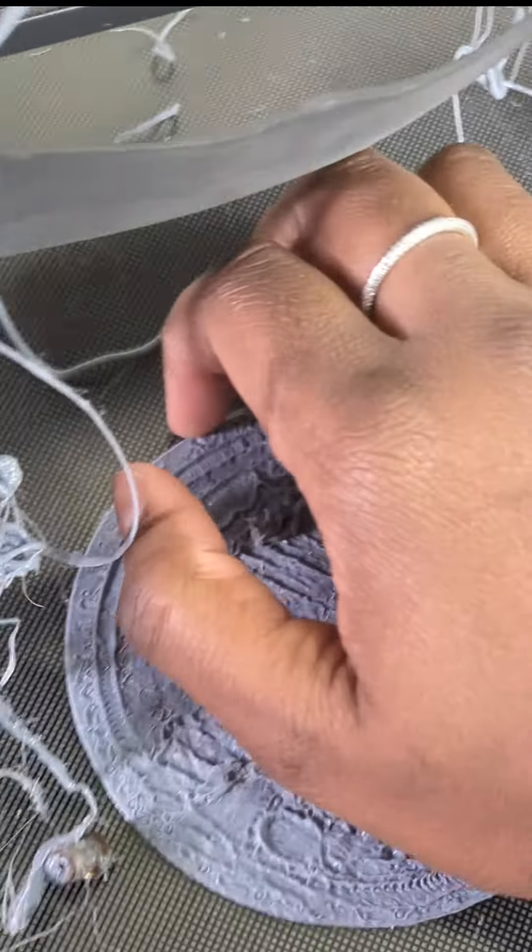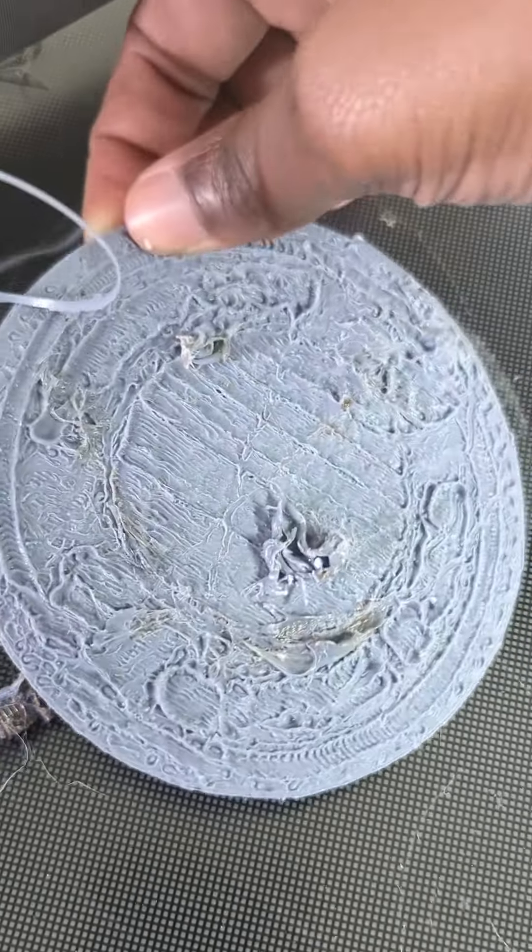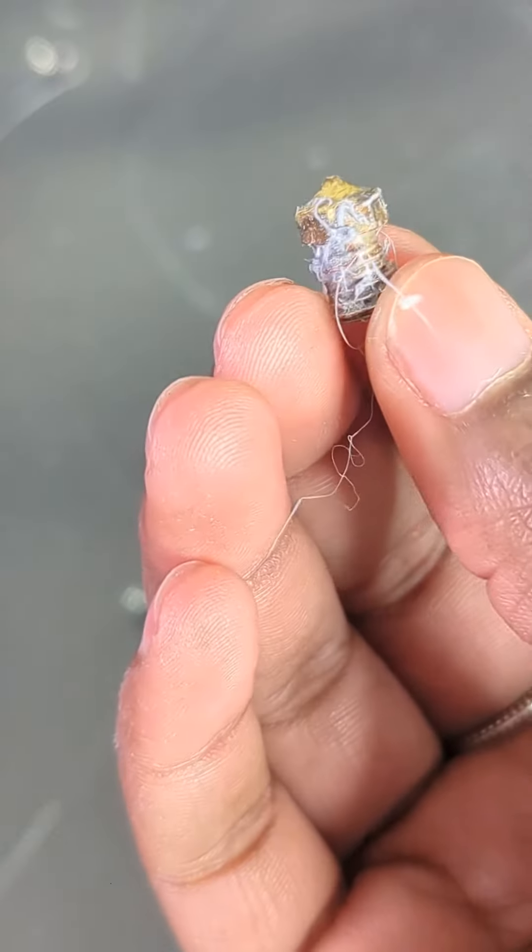Definitely not the printer's fault — user error — but if you want to learn how to fix your own, stay tuned. Before diagnosing the issue, let's remove the failed print off the build plate. The first thing I noticed is that my nozzle went completely rogue.